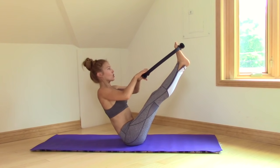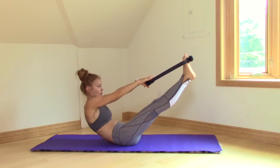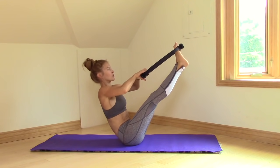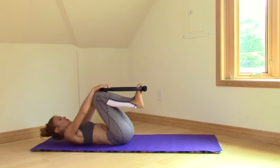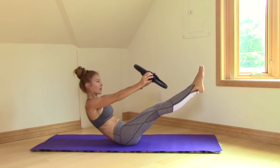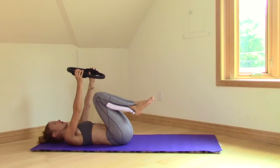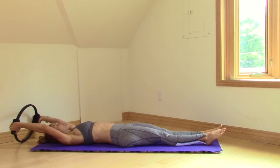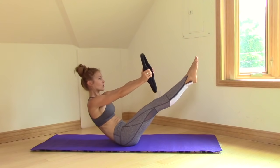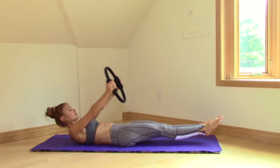Inhale. Exhale, curl your tailbone, bend your knees and come back down. Use the arms and legs — not by bending the arms necessarily, but by pulling and then pushing with the legs. At the top I do pull myself in closer. You can either stay there or bring the ring into your hands. Inhale, exhale, come up — maybe look right through the ring at your toes. That's version two. For our last two, you can do full teaser — arms and legs straight. Inhale, exhale, reach and lift. I like to look right through the ring at my toes. Inhale at the top. Exhale, keep reaching the ring towards your toes until you're all the way down.